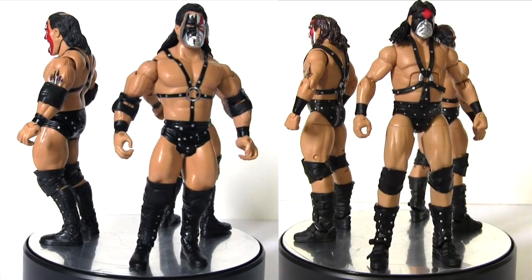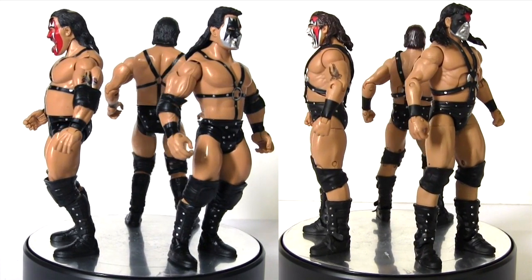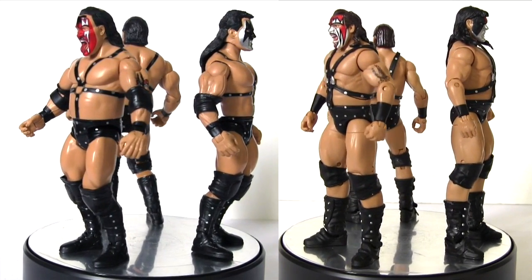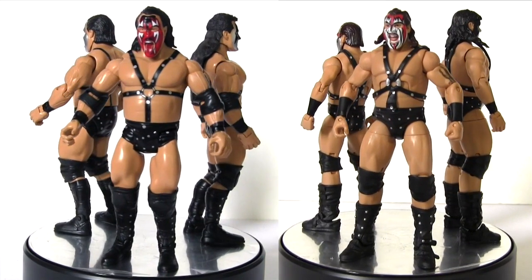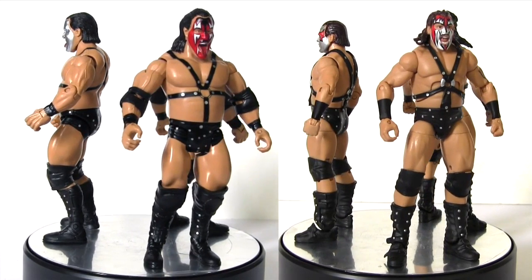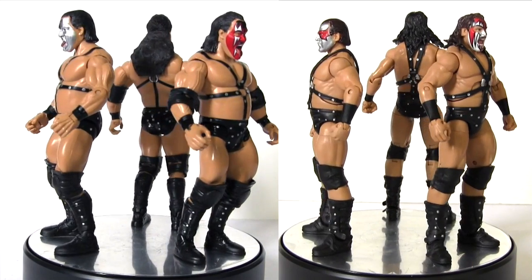In reality, Crush was introduced into Demolition to replace Axe in the ring, who at the time was injured, so Axe primarily adopted a managerial role outside the ring, interfering when possible. What I liked about the addition of Crush was that he was younger, freshening up the team, and he was also much bigger, representing to me as a child watching wrestling a more menacing presence.